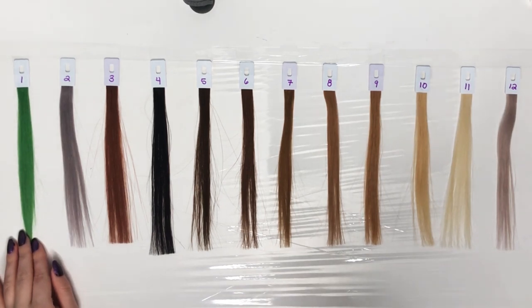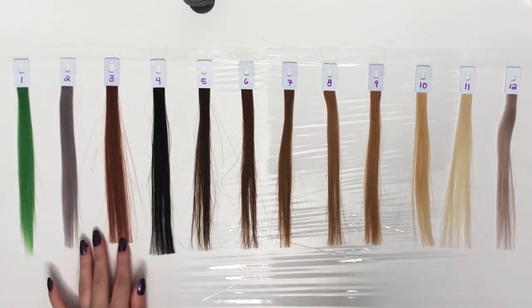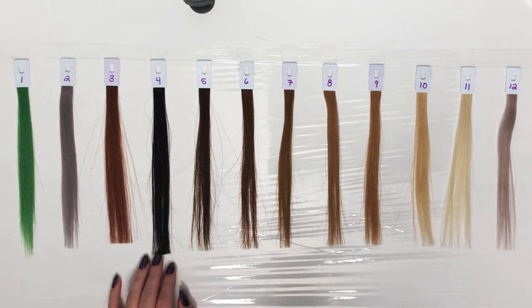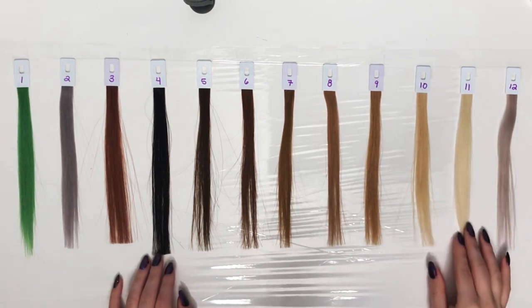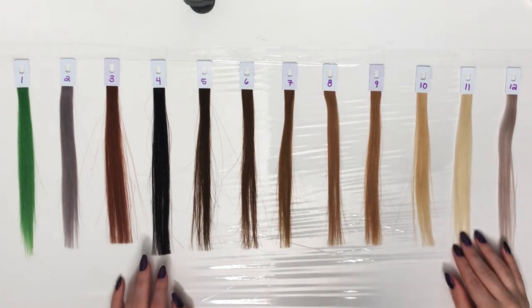One is green — usually when I do purples I get a lot of requests to do green swatches, so that's what that's for. Two is gray, three is a natural red, four is a soft black, and then four to eleven is a range that goes to a platinum blonde, and number twelve is like a toned version of number eleven.